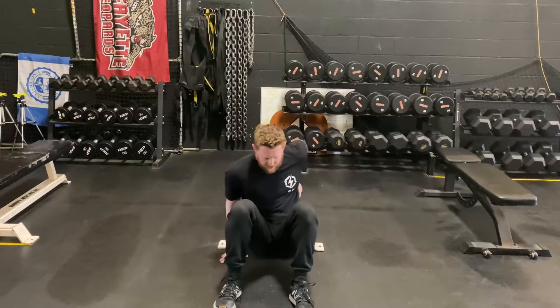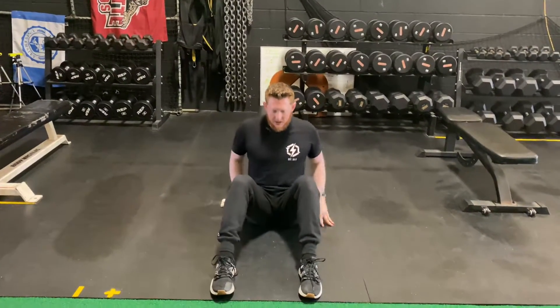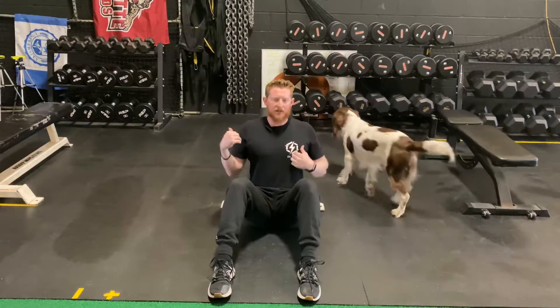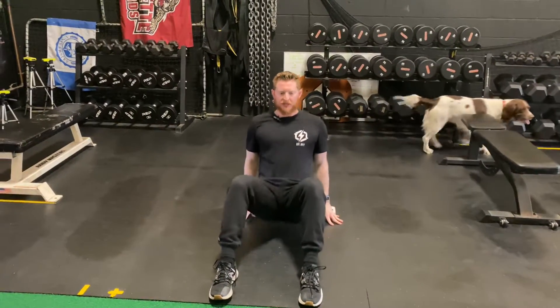So what we're going to do here is sit on the ground. What we want to do is get our shoulder blades on top of the object, whether it's a bench or chair, once we get set up.